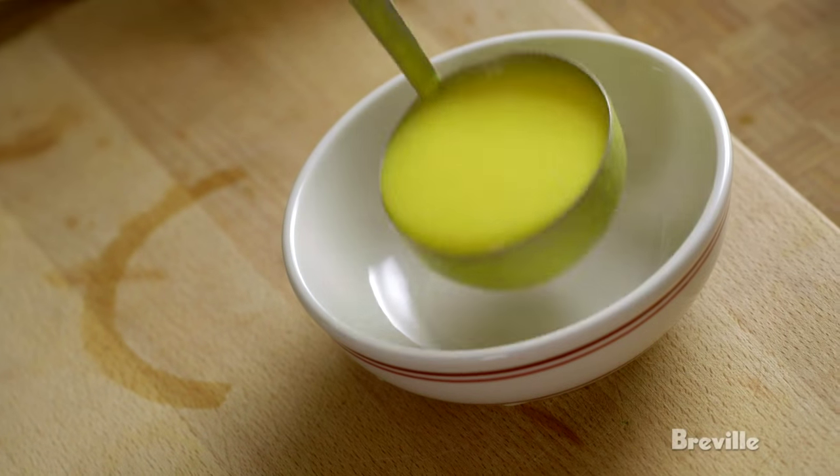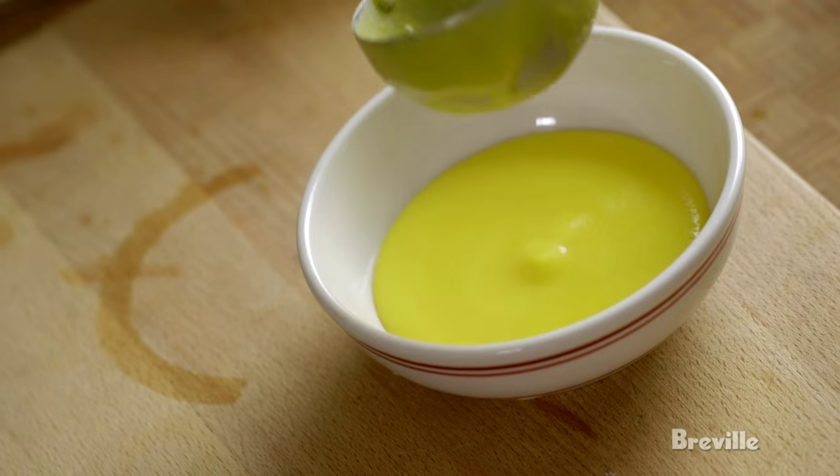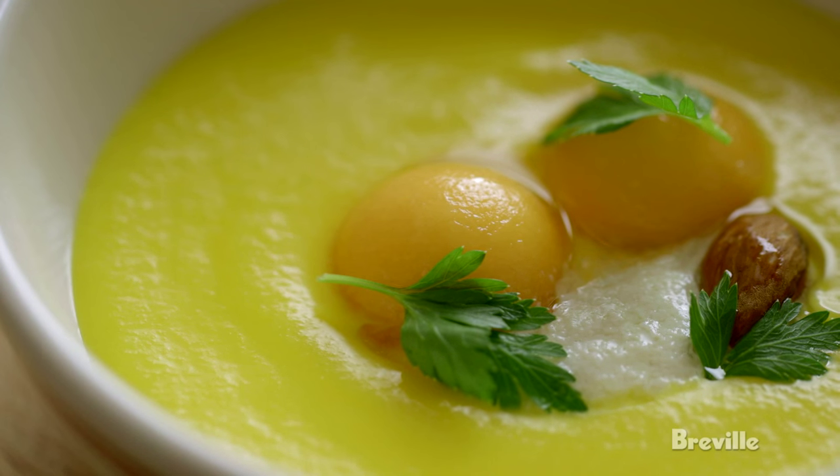We're now ready to plate. It's a great first course in the summertime, great at lunch. There you go — cool melon soup confit with silken tofu and toasted almonds. Perfect for a summer lunch.